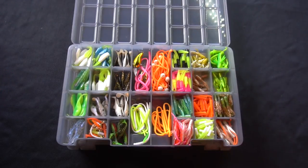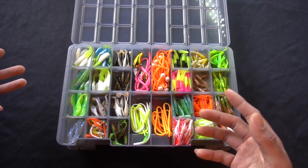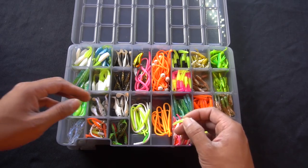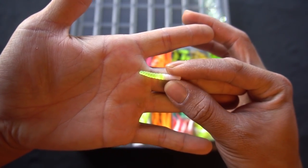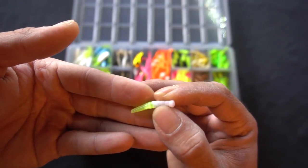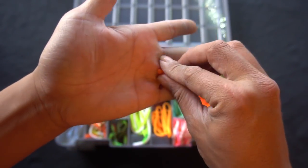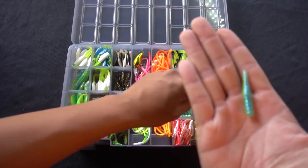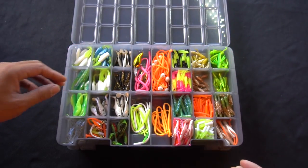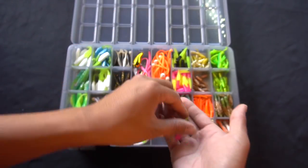Moving on to crappie magnets and trout magnets — I haven't used them yet because the mini jig bite has been pretty hot and solid for me, but it's always good to have variety. These are trout magnets. This color specifically is white chartreuse. I have them in different colors — orange and blue chartreuse in a slightly bigger size, black chartreuse, pink chartreuse. Trout are picky; you've got to constantly switch it up to figure them out.